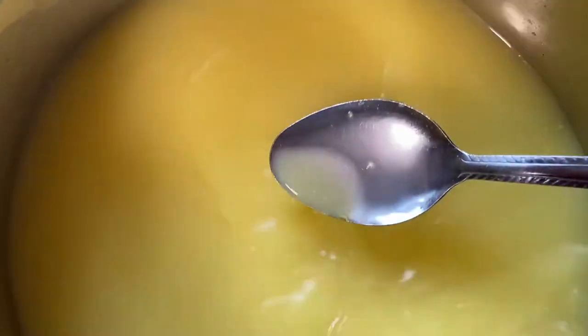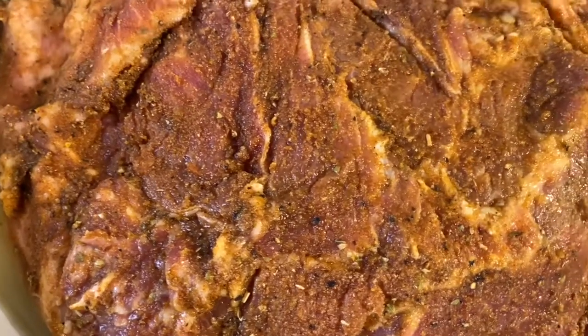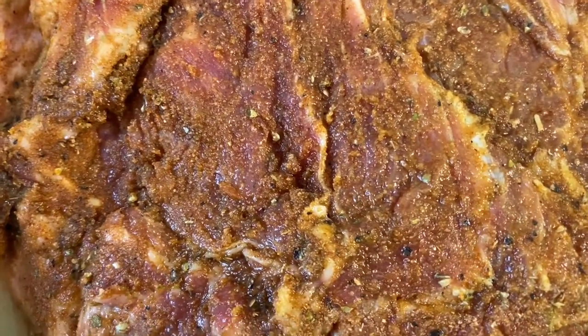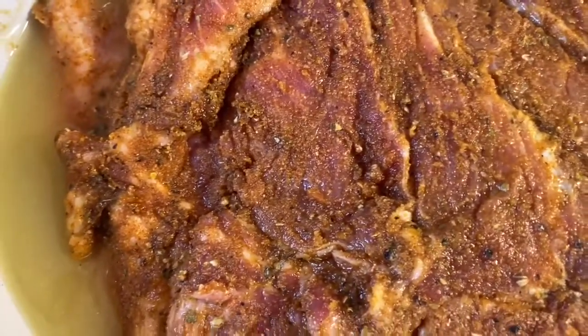I'm pouring my broth in from the side because I don't want to mess with the seasoning on top of my Boston butt. You can also put your broth in first and then just set the Boston butt on top of the broth if you'd like to do it that way.